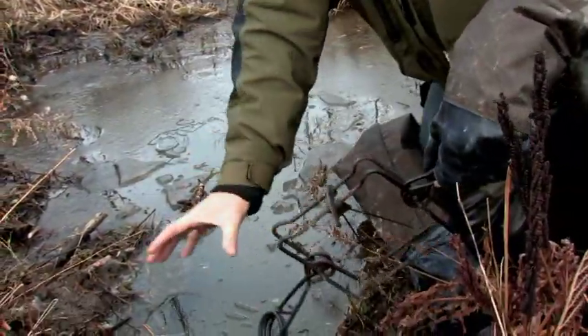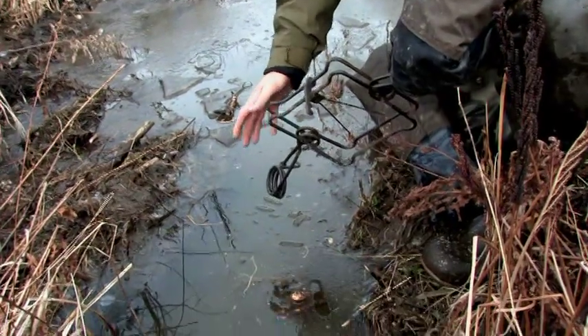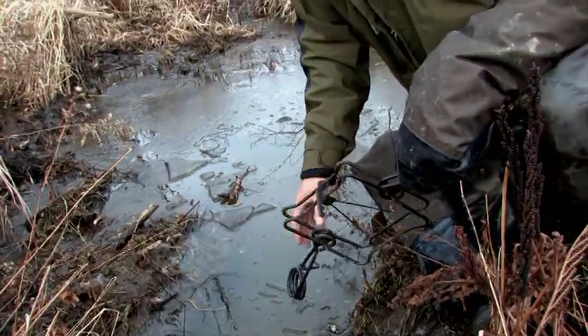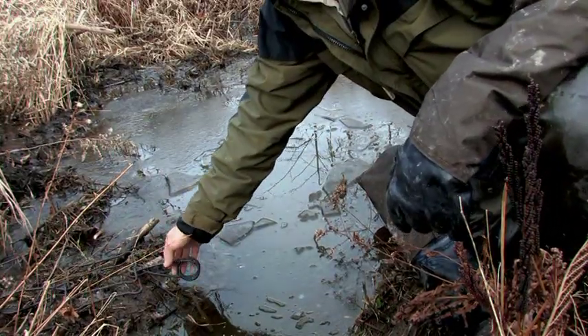What I have here is a little run. It looks like muskrat could be using this, or it could be beaver, but it just seems kind of shallow — could be a little kit beaver. But I'm thinking this is going to be a pretty decent-sized muskrat.